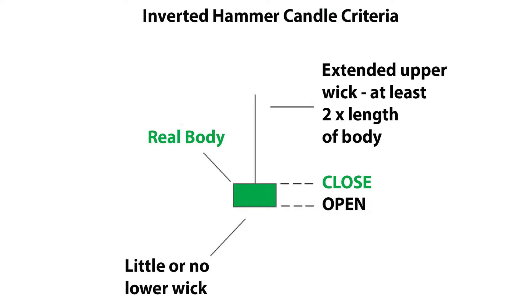Now the colour of the candle doesn't matter. Here's the criteria of the inverted hammer candle. Firstly, the upper wick should be at least two times the length of the body. Secondly, the candle body is at the lower end of the trading range, and thirdly, there should be little or no lower wick.